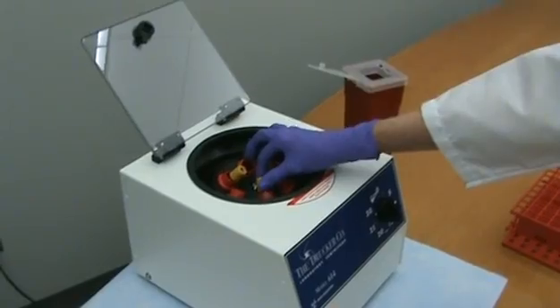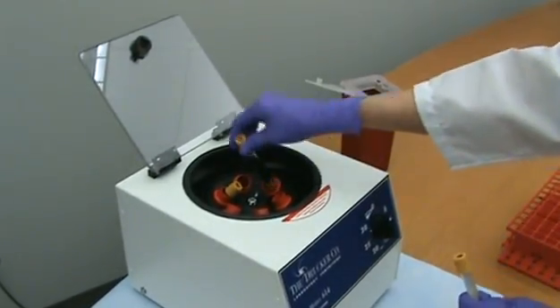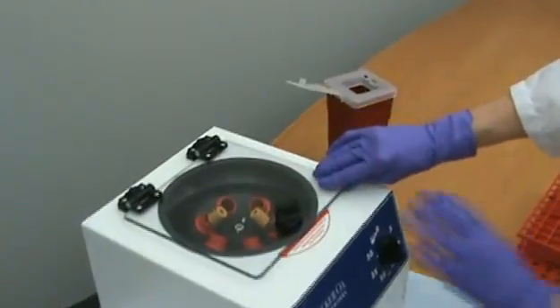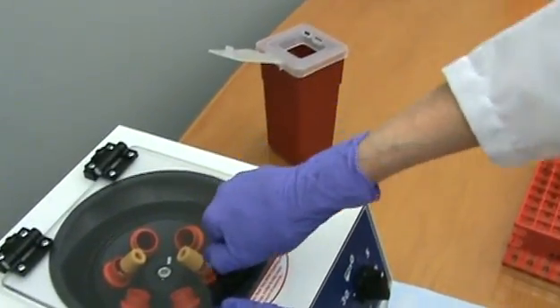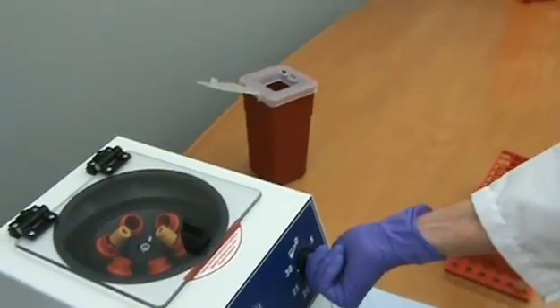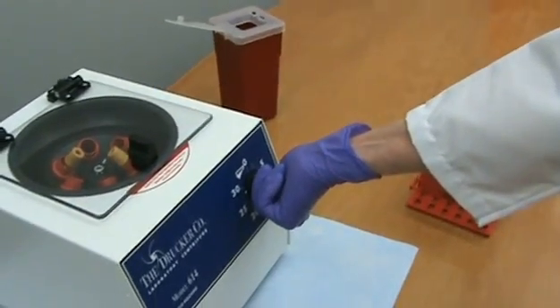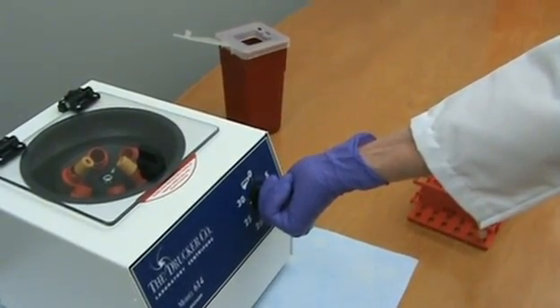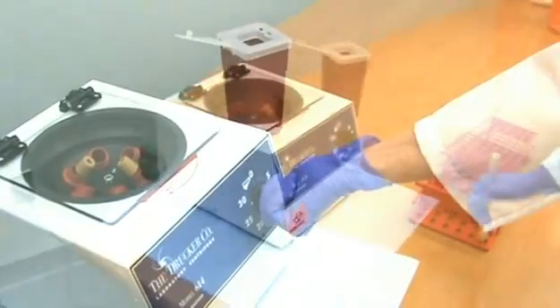Once the centrifuge is properly balanced, close the lid and ensure it is latched completely. The correct spinning conditions for centrifuging serum specimens is 1100 to 1300 RPMs for 15 minutes. Most clinical blood centrifuges spin only at one speed, so you would just need to turn the timer to 15 minutes to start the centrifuge.